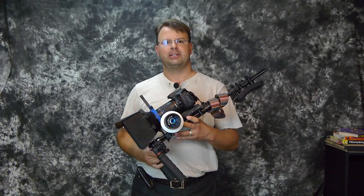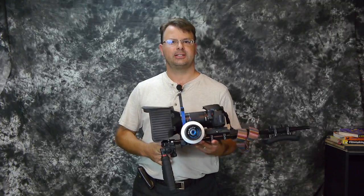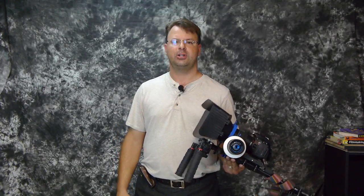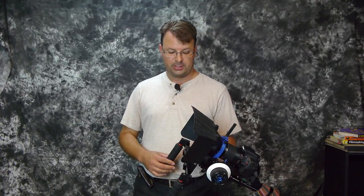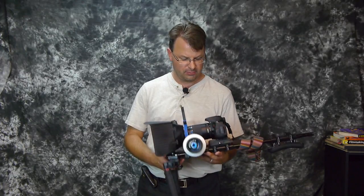A lot of people were asking, is it all plastic or what? Yes, it does have plastic, but it has a little bit of metal to it. Since I'm shooting with a lighter camera — the GH2 — and I'm using vintage lenses, something light like this would be fine for me. Of course, these rigs go up in price depending on the brand and features that you're looking for.